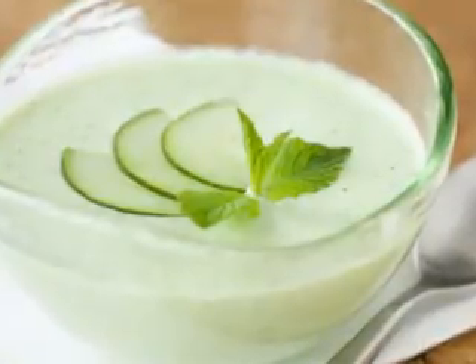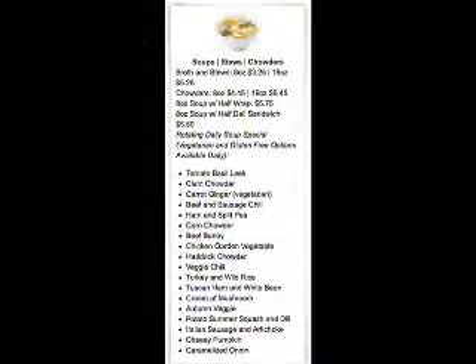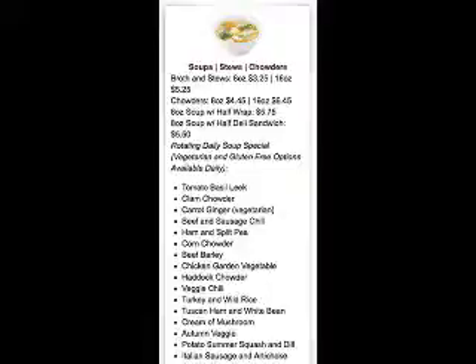How to make it: add the chicken, onions, water, salt, celery, pepper, and nutmeg to a big pot over a moderate heat. Bring it to a boil, then turn down the heat and let it simmer for 2 hours.